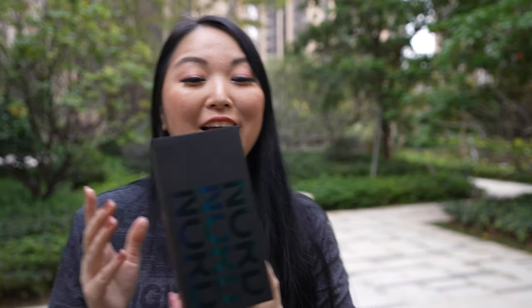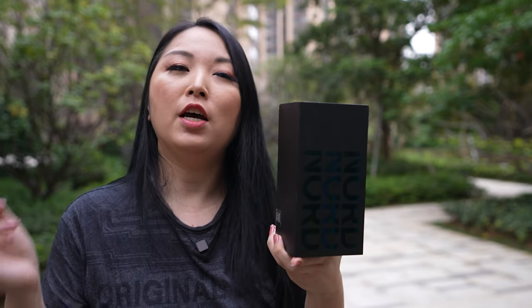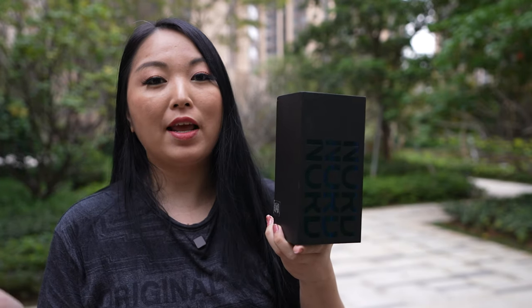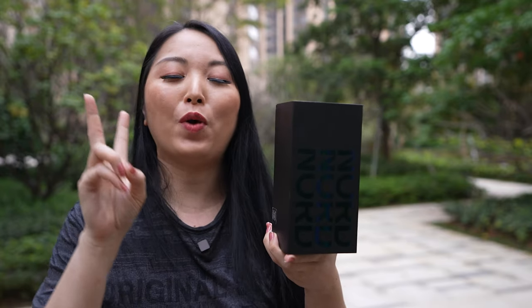Hi, I'm Simi and today we will check the newest OnePlus Nord CE 2. For those people who are interested in this product, don't forget to check the link in the description. They will have a very special promotion activity from day 7 to day 11 and they will have a special discount coupon with $20 off. So don't forget to check the link if you want this model, and let's check it out.